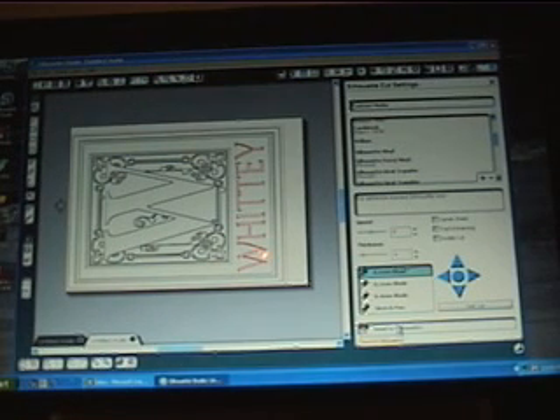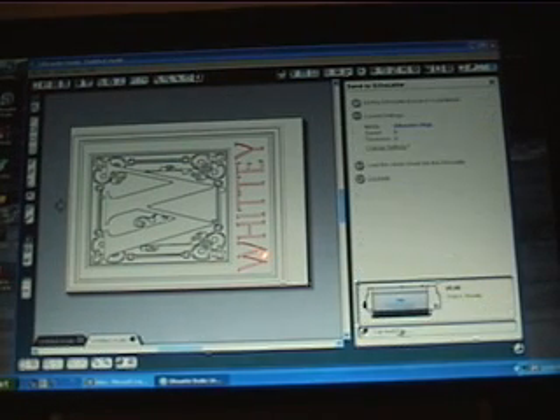We'll click on Send to Silhouette, come back to our original page, and it says step four is to cut the page. Before I click on this I'm going to turn off the recorder and go ahead and cut. I'm in a small room and it's a little noisy, so we'll cut the recording and come back to weed our design, transfer it, and get it on our final 9 by 12 tile.